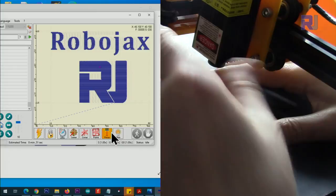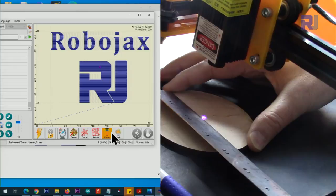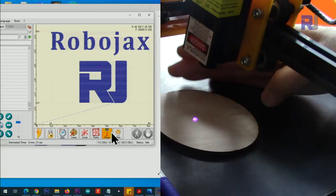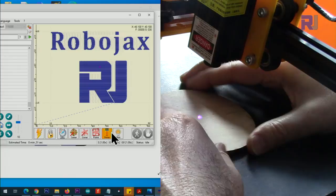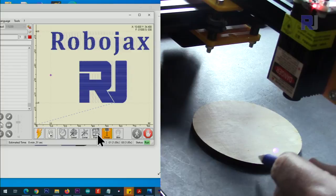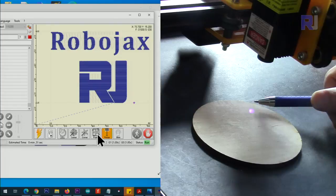First we have to focus the laser by rotating the focus ring to make the dot as small as possible. It can go from very large to very tiny and pointy. If it's a large blob it won't create proper burning, so make sure it is very tiny — the smaller the better. Put your hand under it to see the dot clearly. In my case the focal distance is about 45mm. Once focused, run the frame function — the machine will trace the boundary outline so you know exactly where it will engrave.